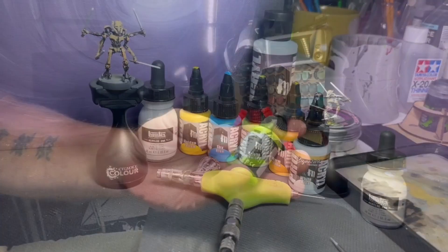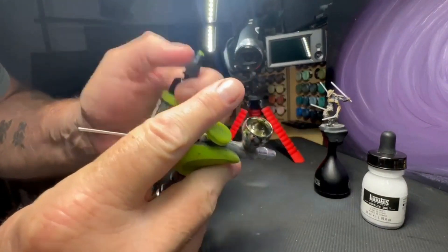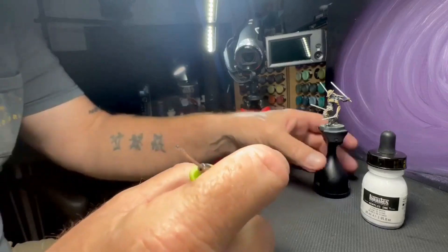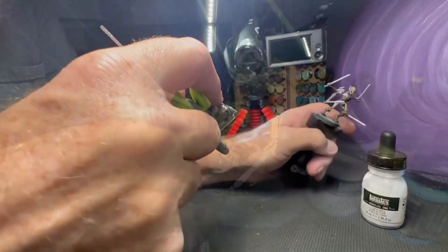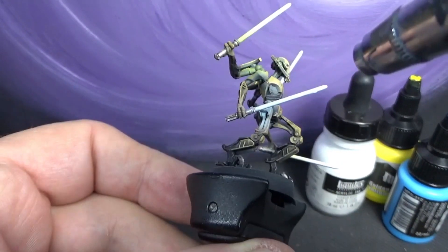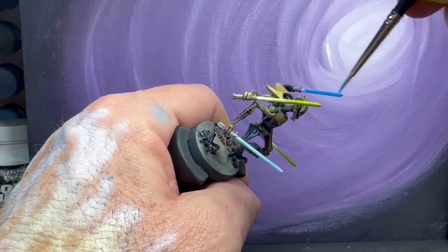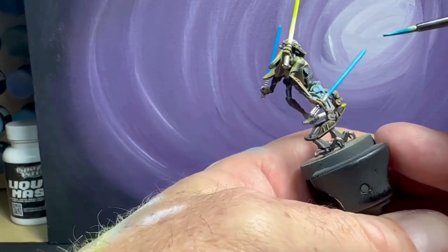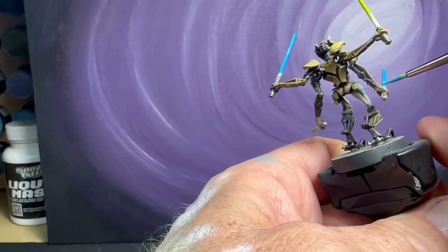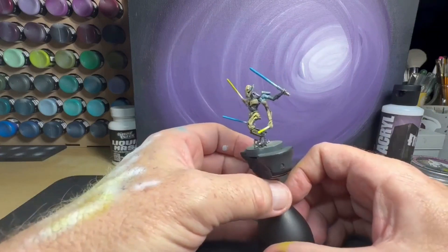For the OSL, I'm using a watered-down bright yellow-green mixed up with some airbrush thinner, and we're going ahead and doing that OSL. There we have it — we've got the OSL and the sabers down.